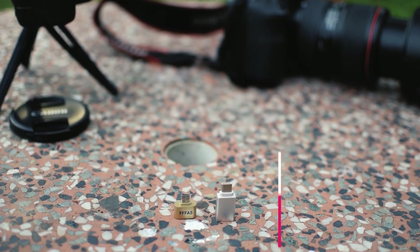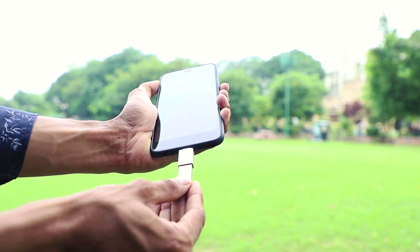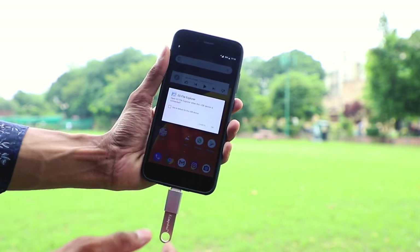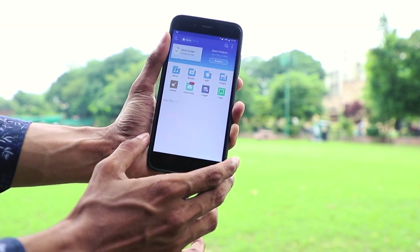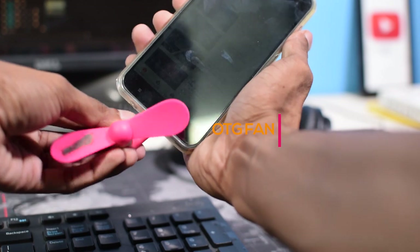We have another small yet very useful thing: an OTG cable or OTG adapter. Using an OTG cable you can plug almost any USB device to your phone, whether that be a keyboard, mouse, card reader, gamepad, or many others.